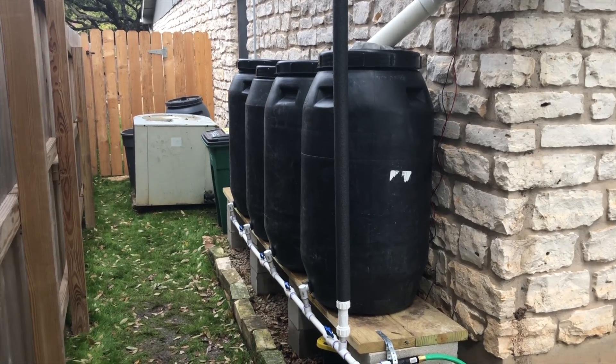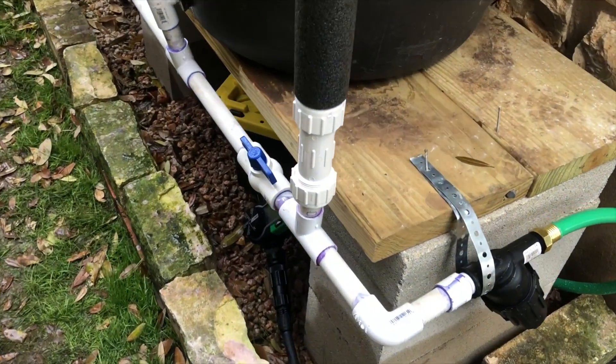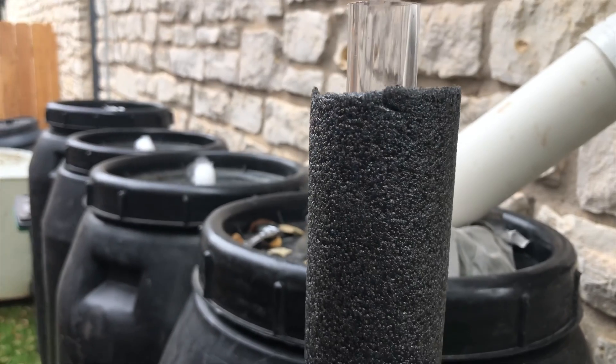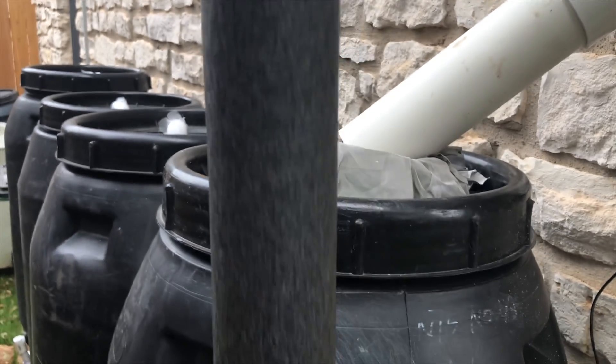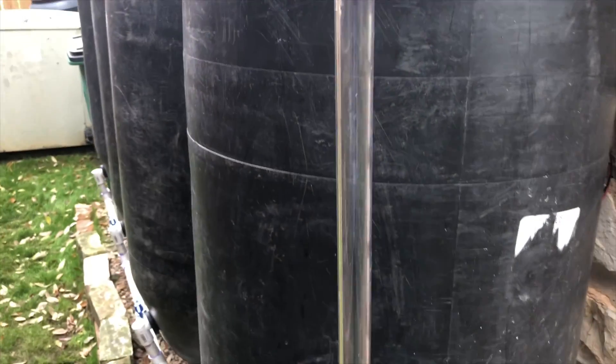Once your assembly is complete, just slide that foam insulation over the top of your clear tube and be sure to put that end cap on top — that'll keep dirt and bugs out of your system. When you want to check the level, just slide the foam tube up and it's as easy as that.